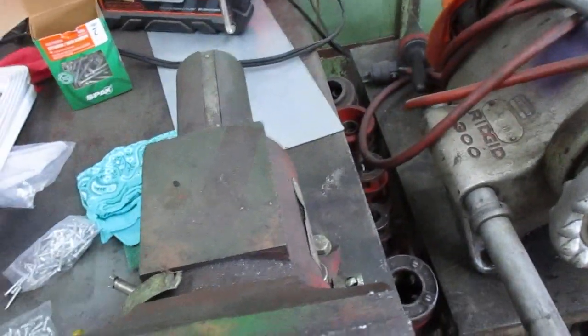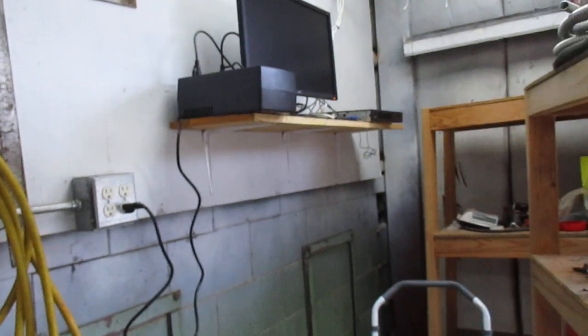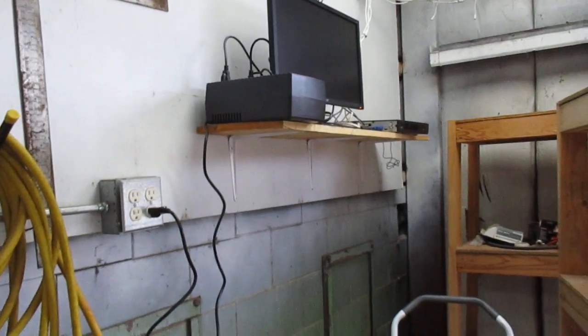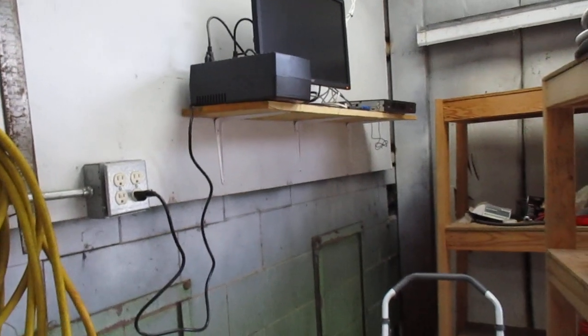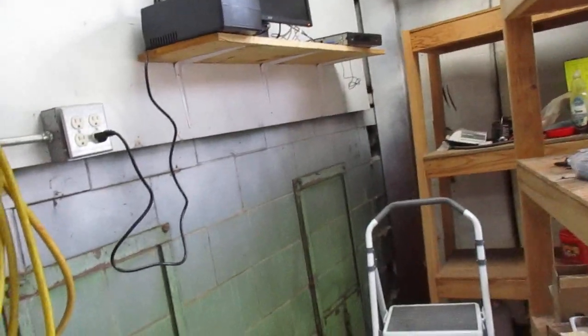I bought some shelf brackets from Amazon. They even came with the screws. They're light duty — two bucks a pop — and I got plenty of them. I remounted my camera shelf. Now, this guy's kind of leaning outboard just a little bit, but they ain't gonna fall off. Plenty of screws in it.